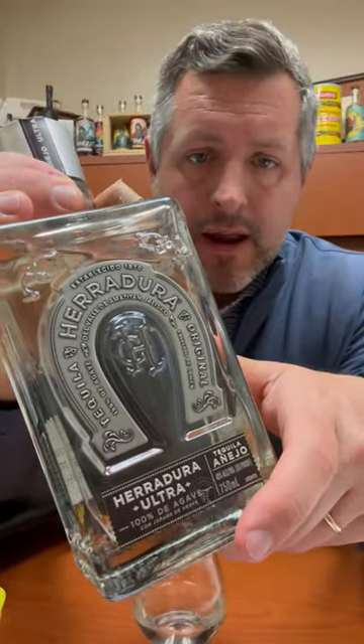So if you are looking for something that is just ready to go, smooth, right out of the bottle, with less of an agave profile, this is the one for you. Cheers.